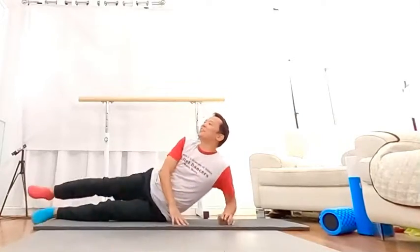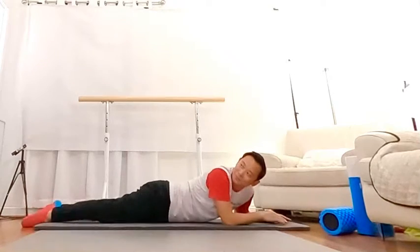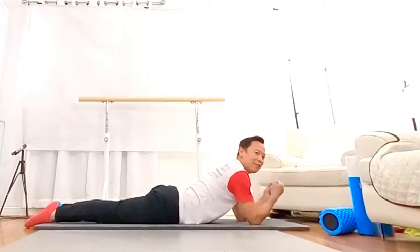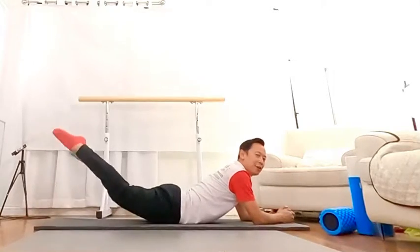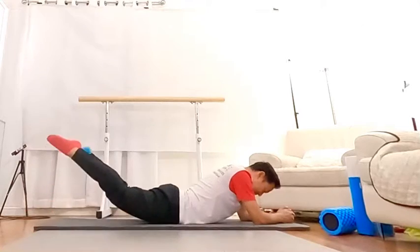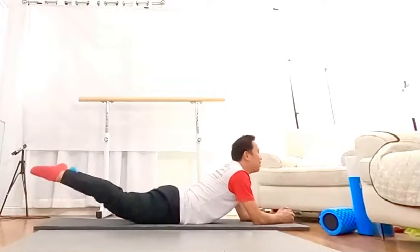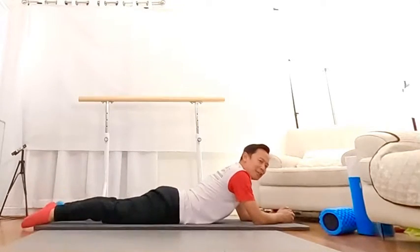Okay, right now we continue, face down. I want face down. Okay, so stay — we do a leg up, one, both sides, two, three, four, five, six, seven, eight, nine, ten, eleven, twelve, thirteen, fourteen, fifteen, finish.